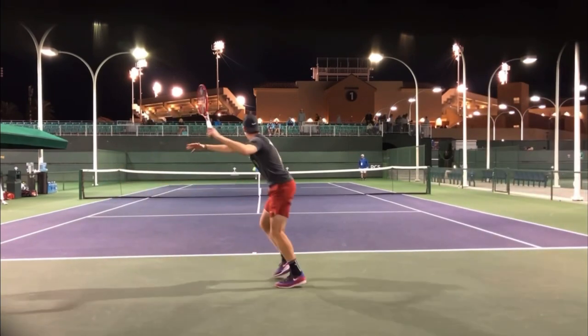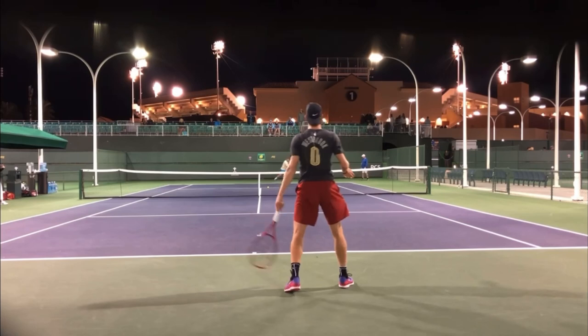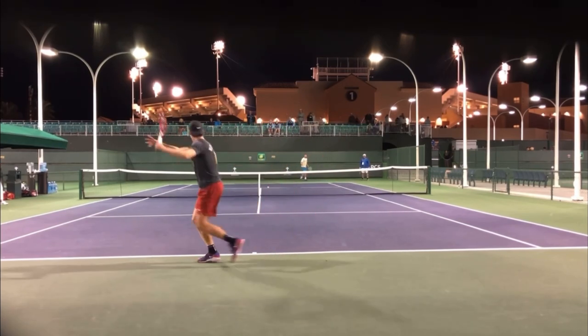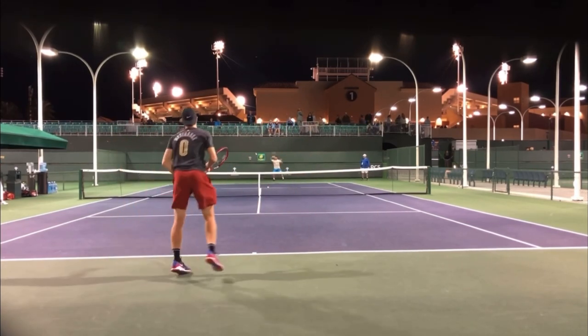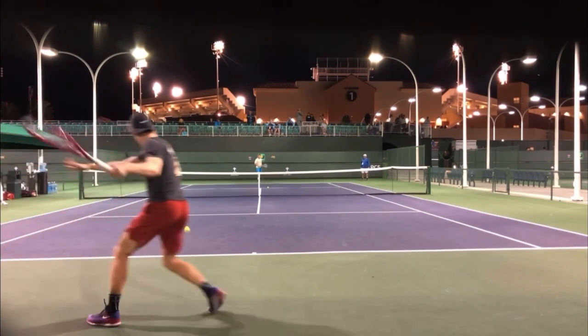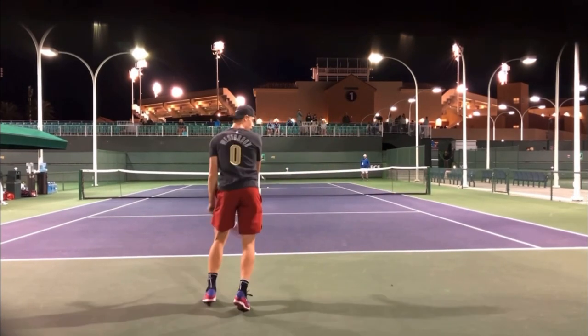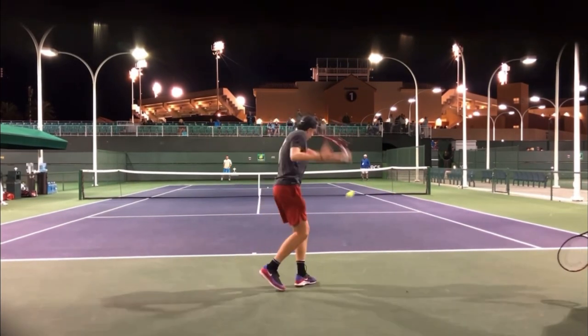I know when I go out and rally and I look at myself, I'm like, wow, I am just not moving my feet enough. And I want you to go out and film yourself and see if you can copy this look — the split step every time the opponent hits. I just love how on his toes he is constantly. He's never just standing still, constantly moving.